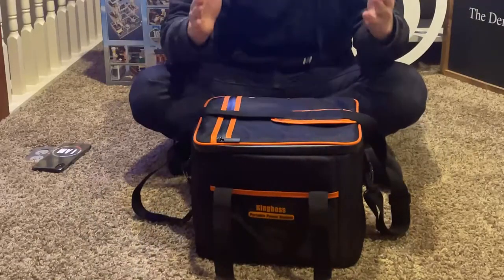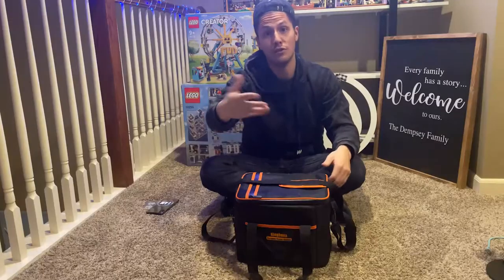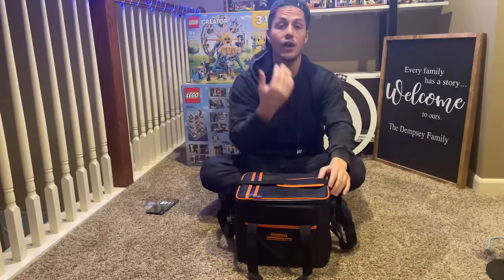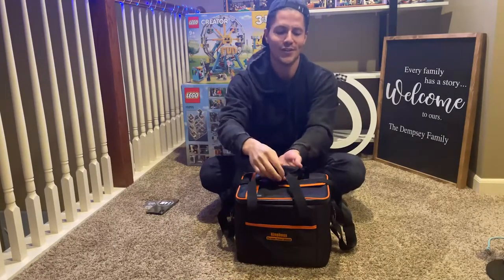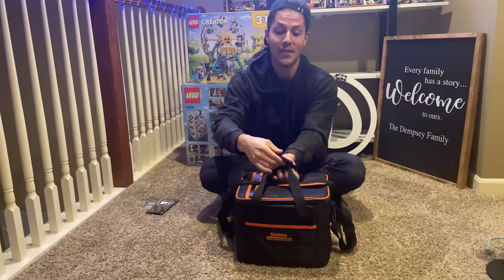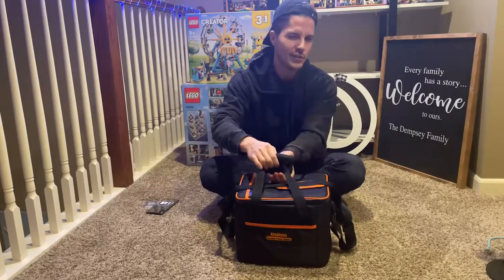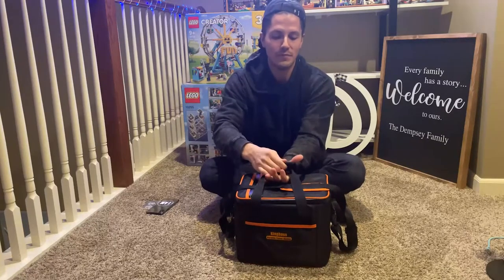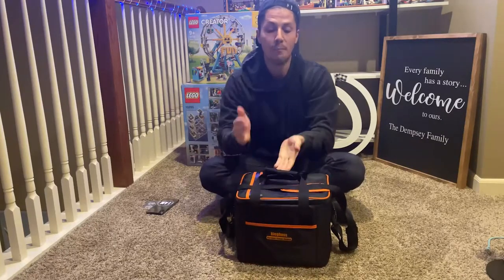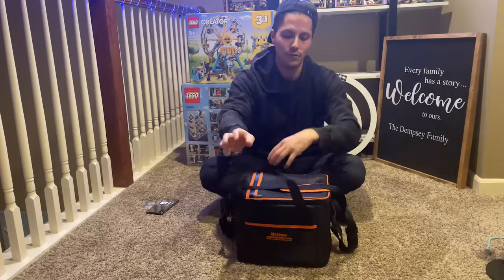The bag has two straps. I love the over-the-shoulder carry, but I also like using the handles. The handles actually velcro together for safety and easy carrying, but I'm an over-the-shoulder guy.